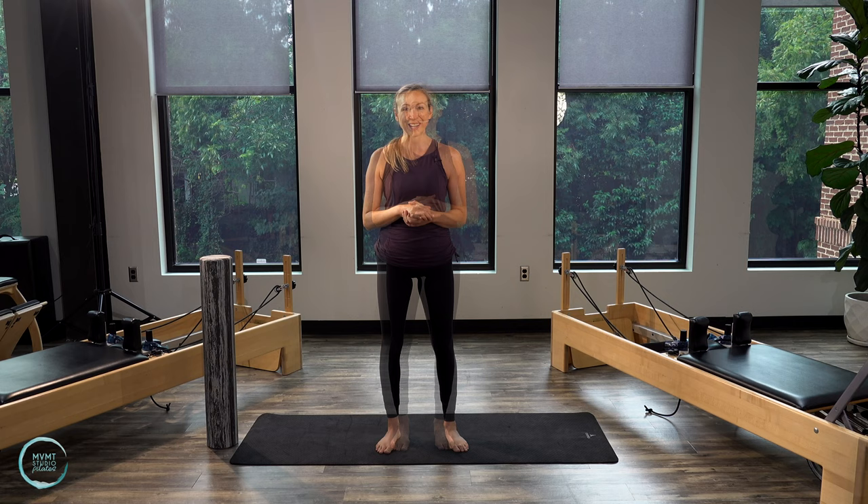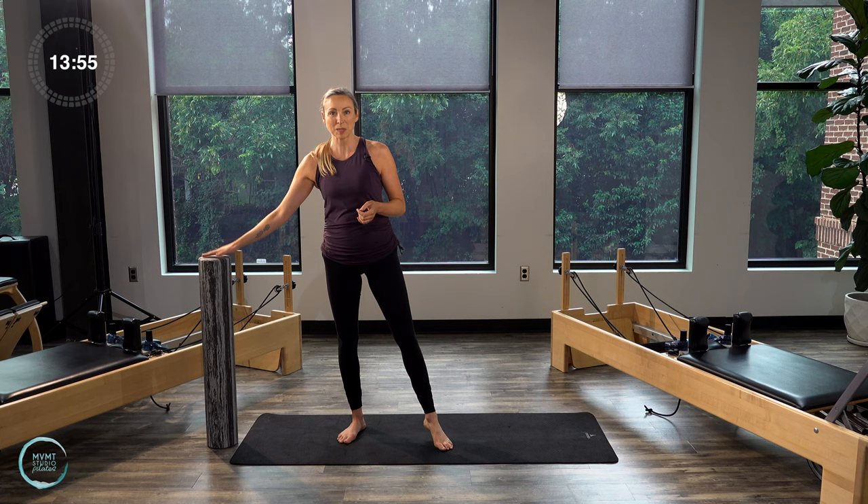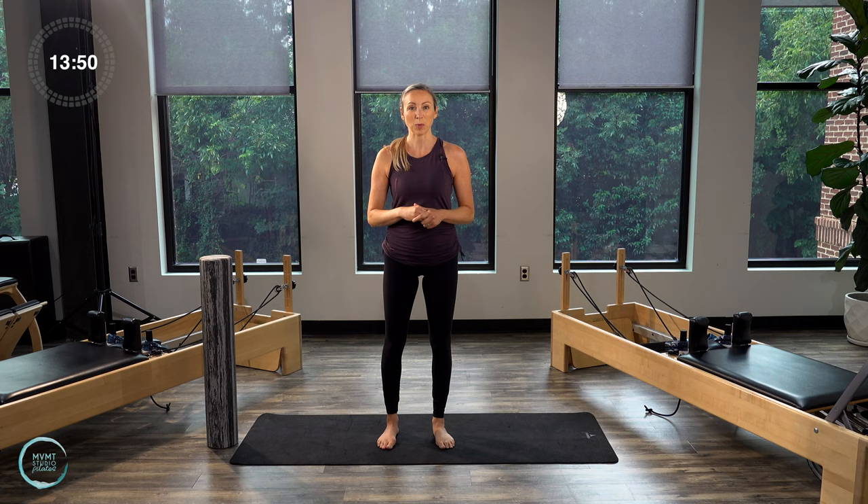Before we get going, I just want to let you know that there's going to be some balance work here. So if you want to hold on to a countertop, a wall, or a table — I have my little foam roller here handy if I need it. It doesn't add as much stability as something nice and solid, but it will give you a little extra if you need help with that balance work. So with that, let's kick it off.